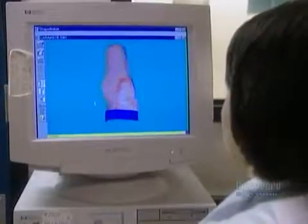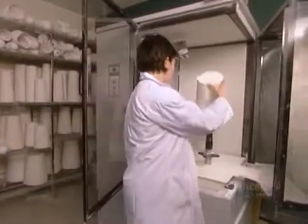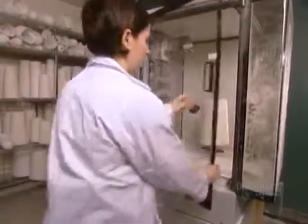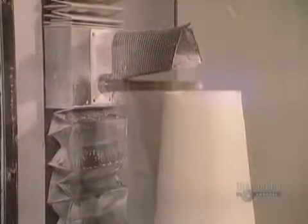A technician then makes any necessary modifications. They put a plaster block on a cutting machine, and the computer guides the blade to carve out the positive mold.